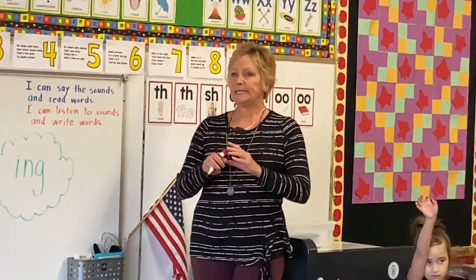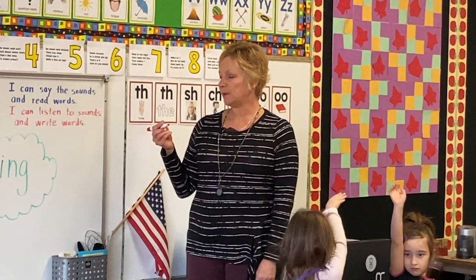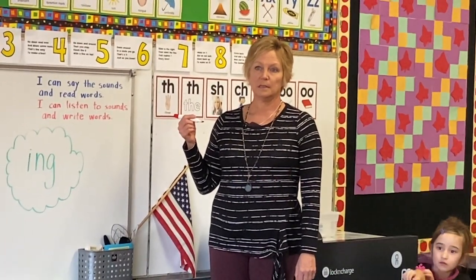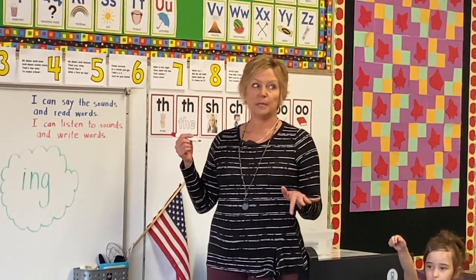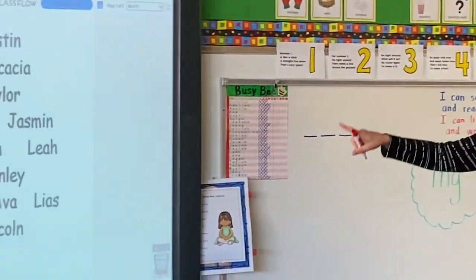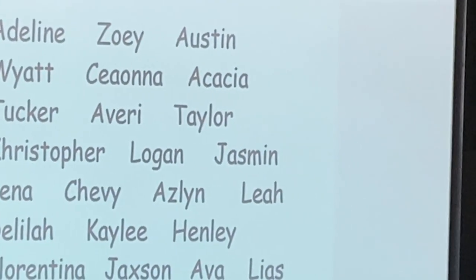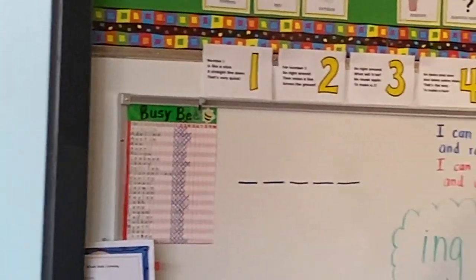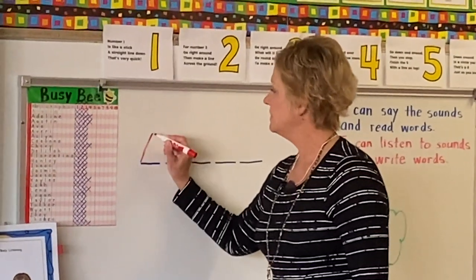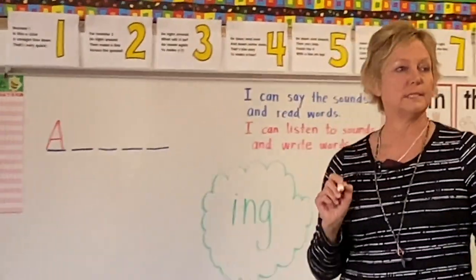All right, let's try Florentina over there. What letter do you want to guess? She's not being impulsive — she's thinking first, looking for names that might have five letters. Say it again. A. Yes, we do have an A. Kids, it's a capital A. Tell me how to write it. Down, down, across.